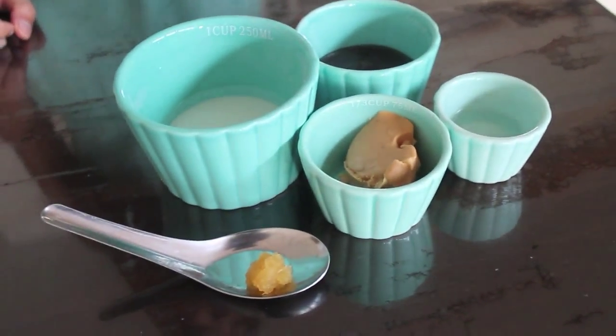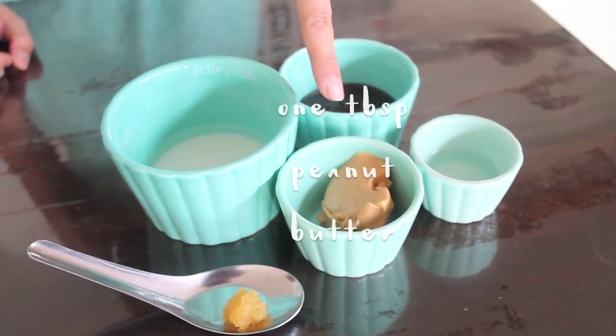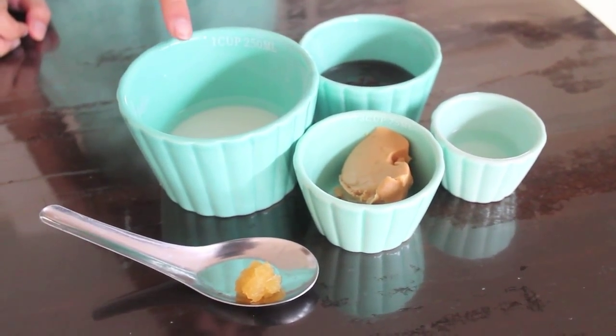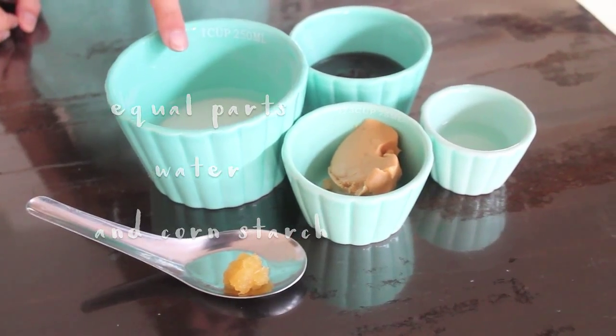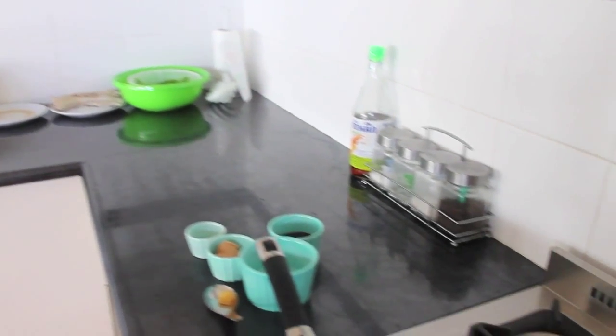The first dipping sauce is a peanut satay. What you're going to need is three parts hoisin sauce to one part peanut butter. You'll need one cap of vinegar to balance out the flavor, some cornstarch with water, and also a bit of garlic.